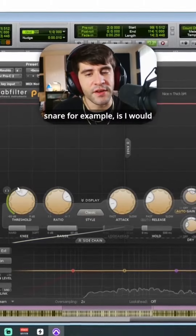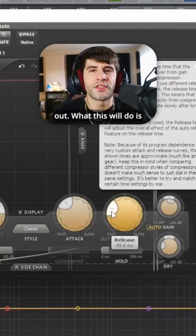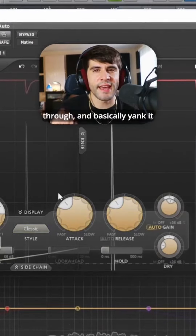How I would compress this snare, for example, is I would have the attack a little bit slower — that way it brings the punch out. What this will do is compress it, but let the transient through, and basically yank it down after that.